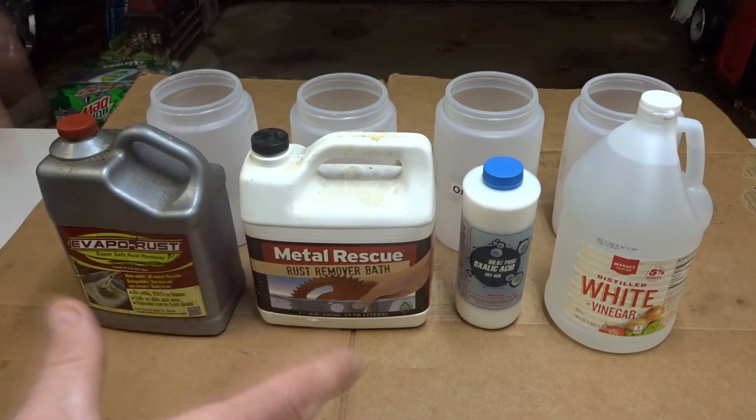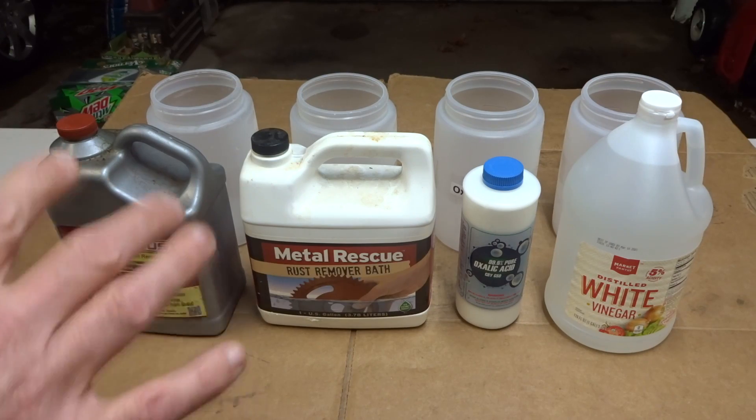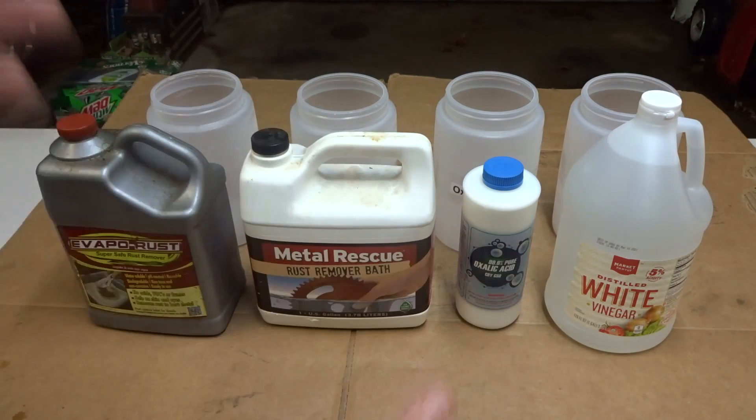Hey viewers, something I get asked about occasionally is how to remove rust from a bike frame. So I decided to test some different rust removers to see how well they work to remove the rust from the frame and how much they affect the paint of the frame.